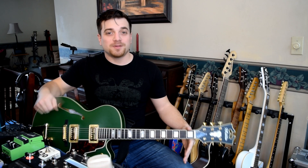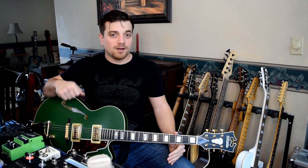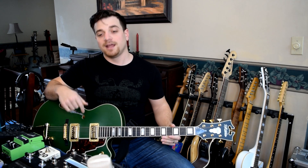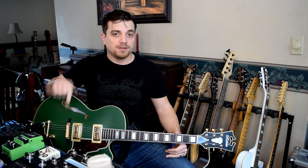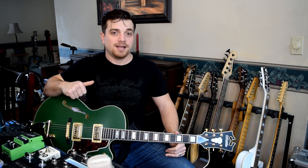Hey guys, this is Steve Sterlacci and this is what's on my pedal board for early 2019. Two things before we get started: I'm using my favorite D'Angelico 175 Deluxe with TV Jones pickups, which comes stock like that. I'm also powering this entire pedal board with the True Tone CS6. So let's go over to the pedal board and I'll show you what I have on here.